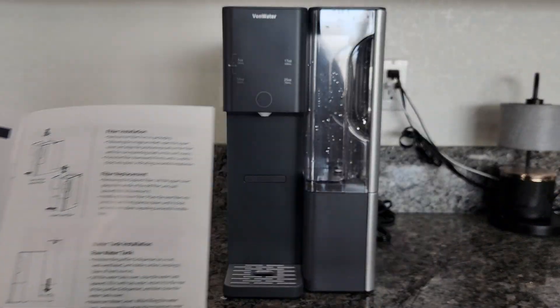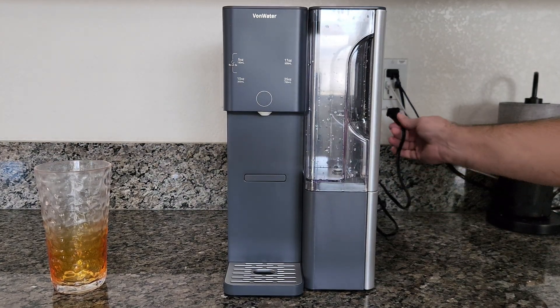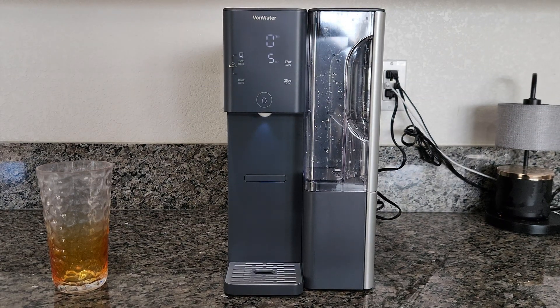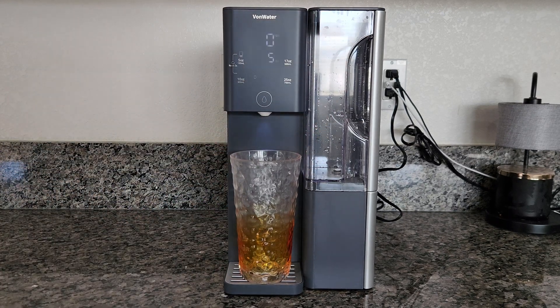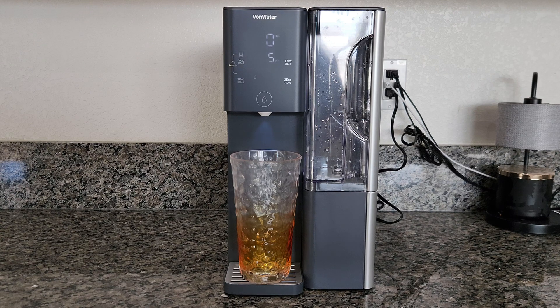I followed all the setup guides. All that's left is to plug it in and it will automatically go into flush mode for the very first time. We've got our display opening up — it's doing something. It says to place a large container to collect the water, so I'm assuming it's going to come out of the front spout. I may have to swap that glass out since it probably won't hold all the water from the back tank.